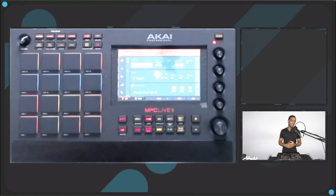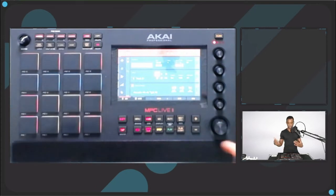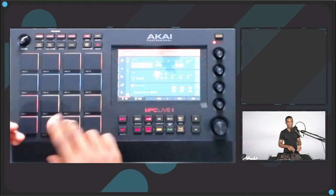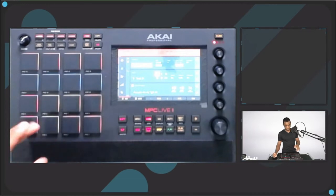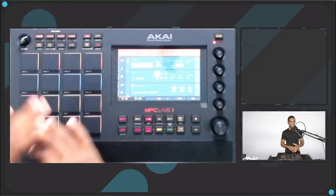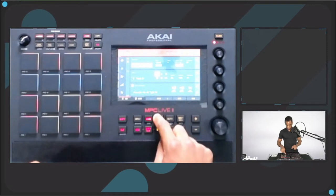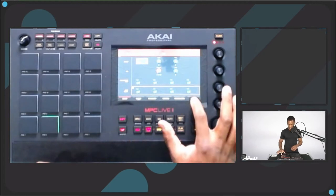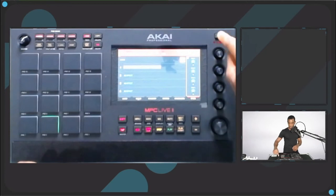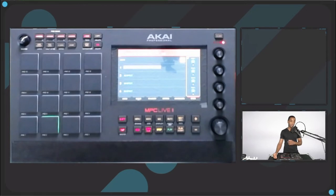Sends and returns were actually something I had to watch a ton of videos on and read the manual like three times to figure out where they are. Let's say on this snare I want some reverb, but I want the reverb to be consistent on the snare, hi-hats, and everything else. Putting it directly on the snare won't make it consistent for all pads, so we're going to use a send and return. I'll go to Menu > Program Edit, find the pad, go to Effects, and now I have my sends.